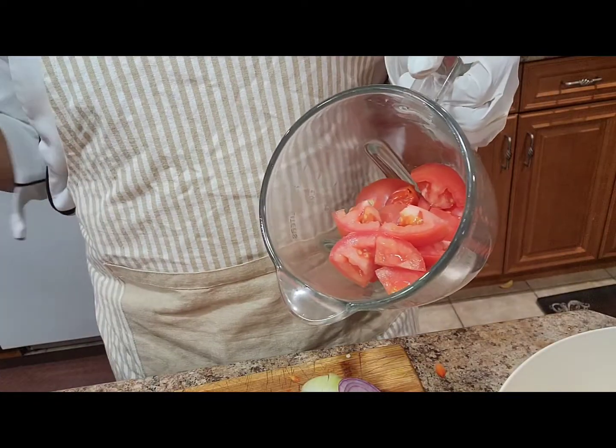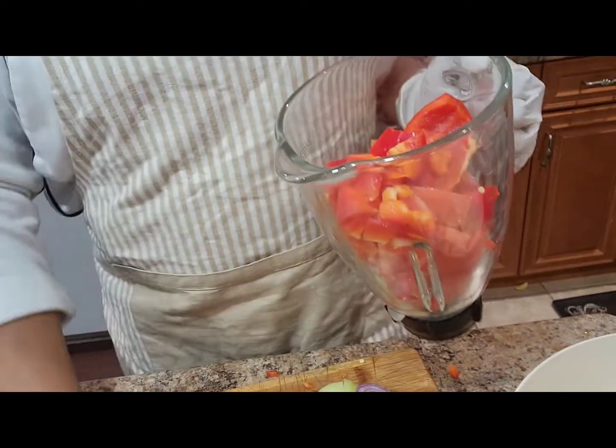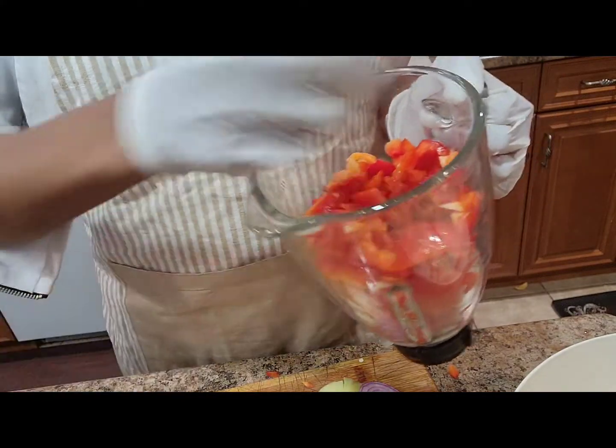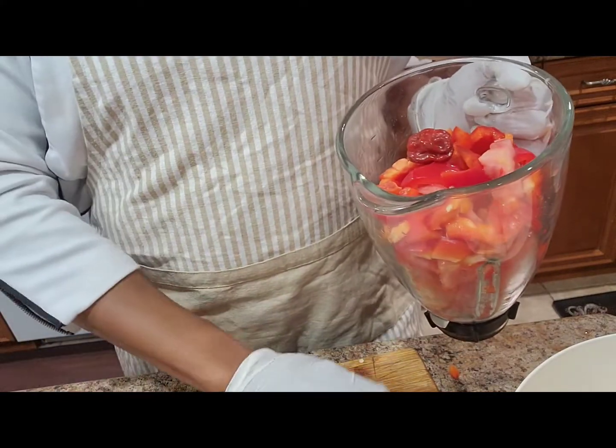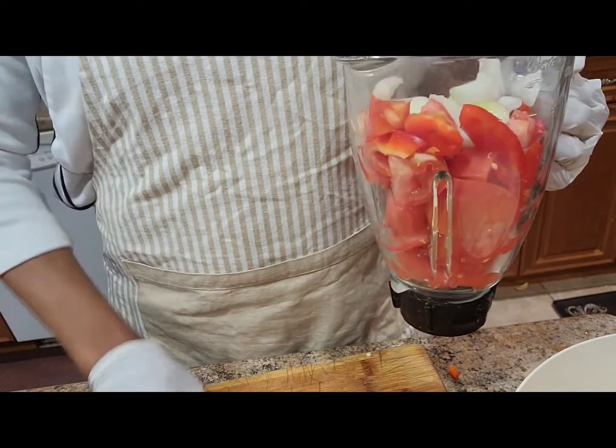In here I just sliced my tomatoes and my peppers — sweet peppers. So I'm placing them in my blender. I'm going to blend them along with part of the onions as well. I will leave some to fry.